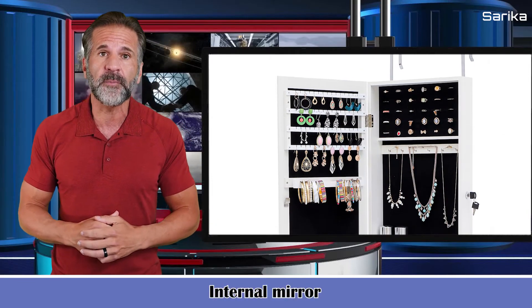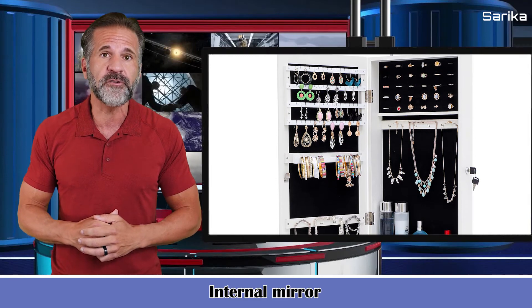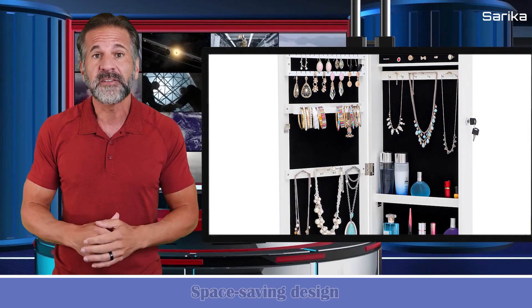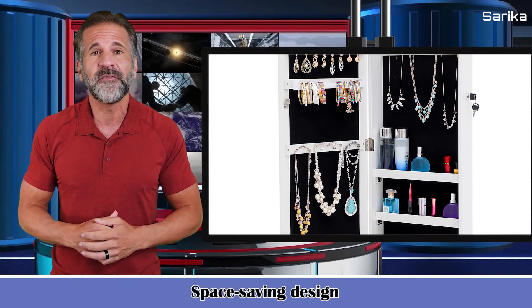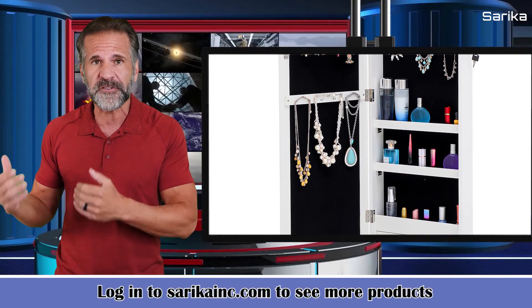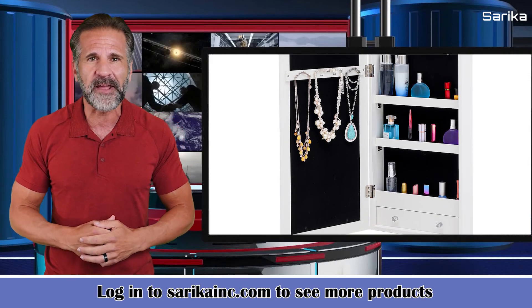It has an internal mirror that allows you to try on jewelry without having to close the door. The safe spacing design fits almost anywhere, including in a closet or as a decorative display to complement any decorative style.